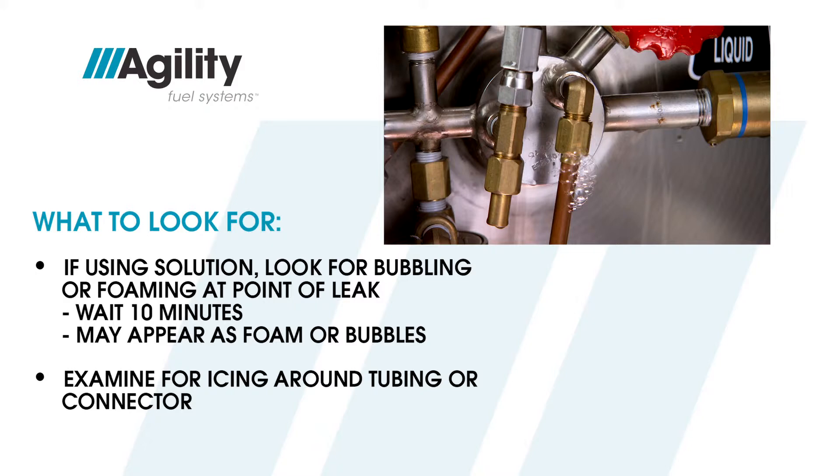Frost may be an indication of a loose fitting. And finally, check for signs of damage to tubing.